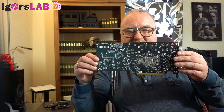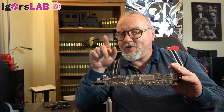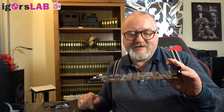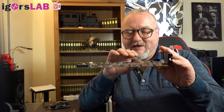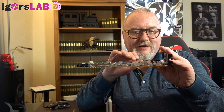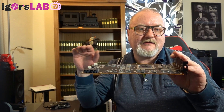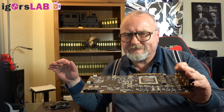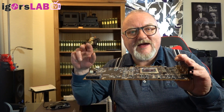Hi guys, this is Igor from Igor's Lab. I've tested the Radeon 7 and the question of the day was: what the heck is here between the GPU and the vapor chamber? Is it thermal grease? No, it is a graphite pad.